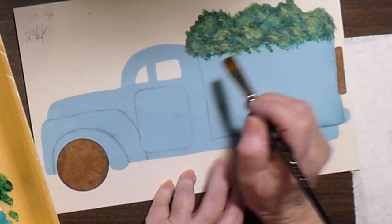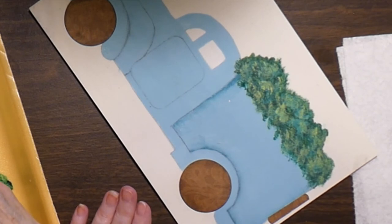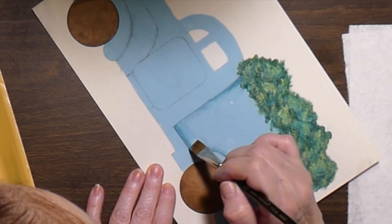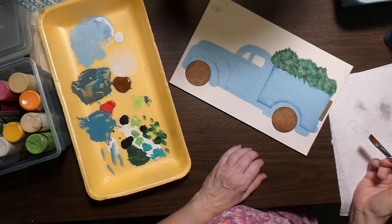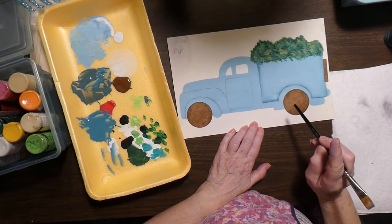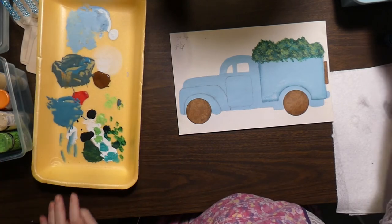Lay it down, follow that line, and lift. Perfect. Load it, work it out, and come over there. I can see in the monitor and up close that it's darker there than the other places. But I need to wait until those other places have dried before I can go back and make things more consistent.